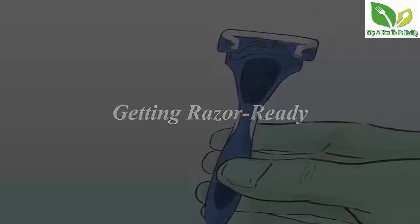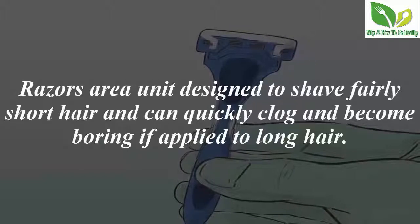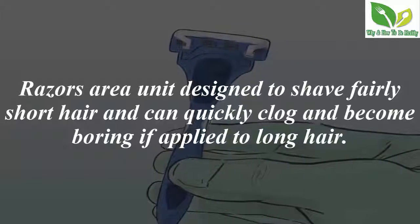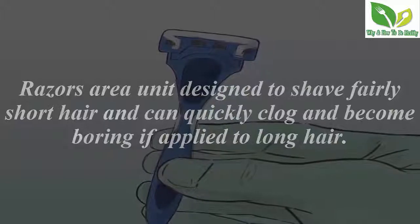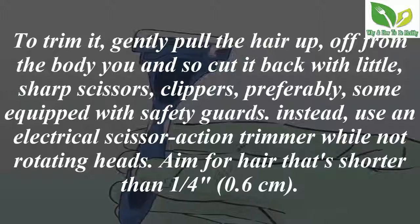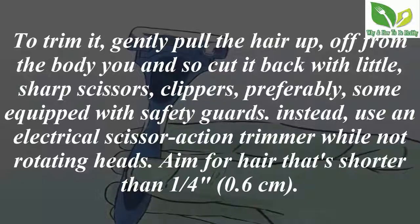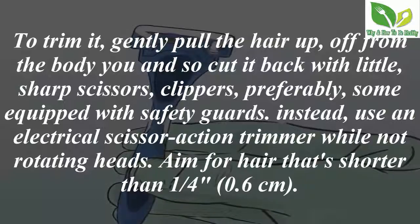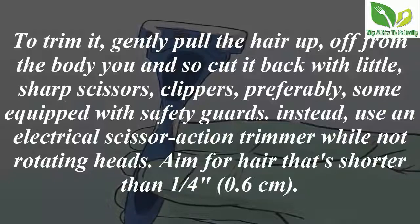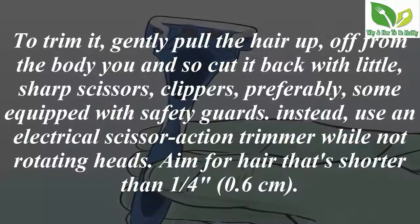Part 1: Getting the razor ready. Step 1 — pre-trim your hair. Razors are designed to shave fairly short hair and will quickly clog and become dull if applied to long hair. To trim it, gently pull the hair up off from the body and cut it back with small sharp scissors or clippers, preferably equipped with safety guards. Alternatively, use an electrical scissor-action trimmer without rotating heads. Aim for hair shorter than one quarter of an inch (0.6 centimeters).